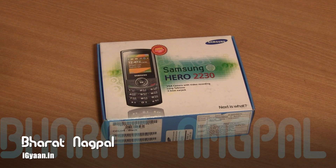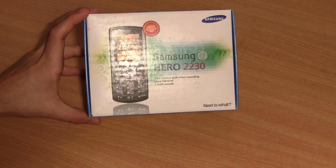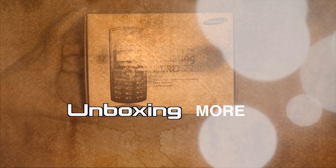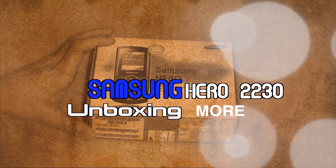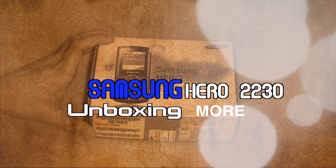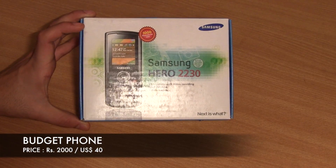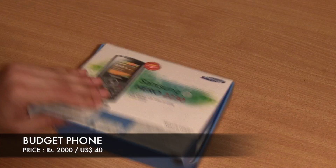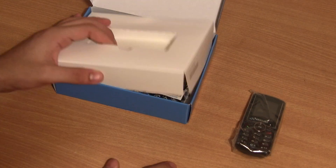What's happening guys, this is Bhartanakpal for Eyecan.in and today we're going to be unboxing and taking a quick look at the new Samsung Hero 2230. This is a budget phone from Samsung, priced at about 2,000 rupees. Really basic phone, and without further ado, let's quickly go ahead and look in the box — we have the new Samsung Hero.